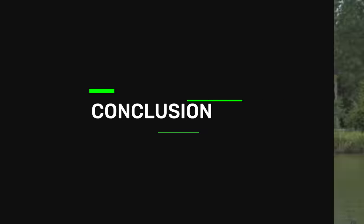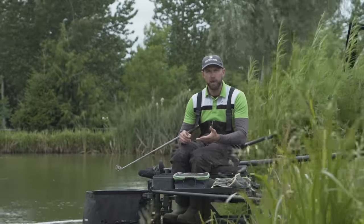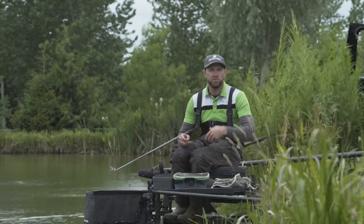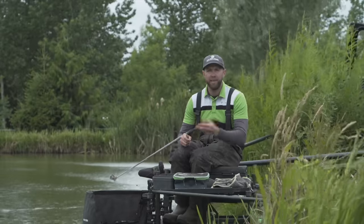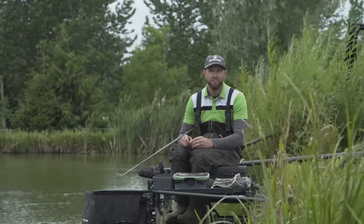So that's four quick tips for successful margin fishing. If you plumb up correctly, choose the right rig, get the bait choice right for the depth and venue you're fishing, and pick the correct pole, I'm sure you're going to have a great day fishing the margins and catch yourself so many fish.